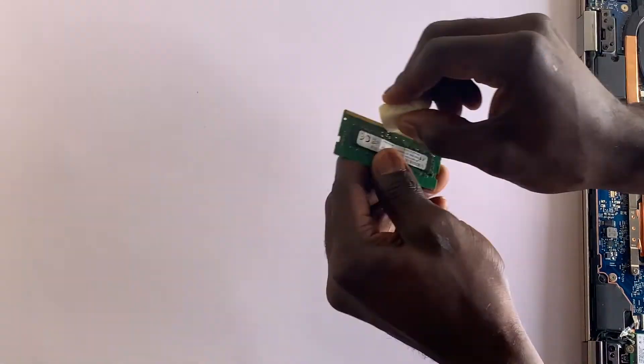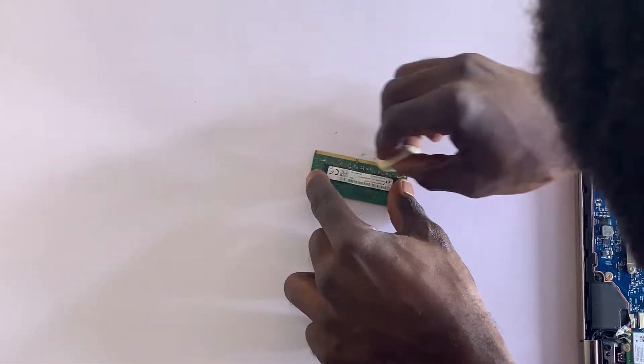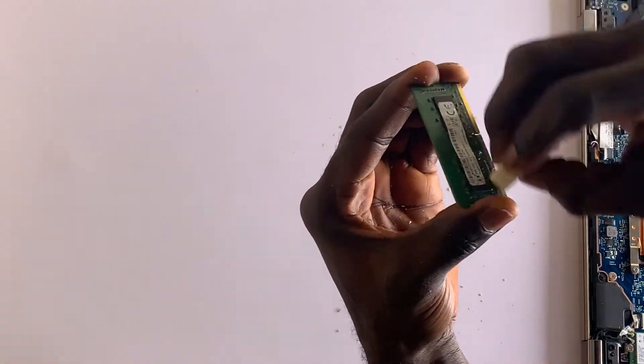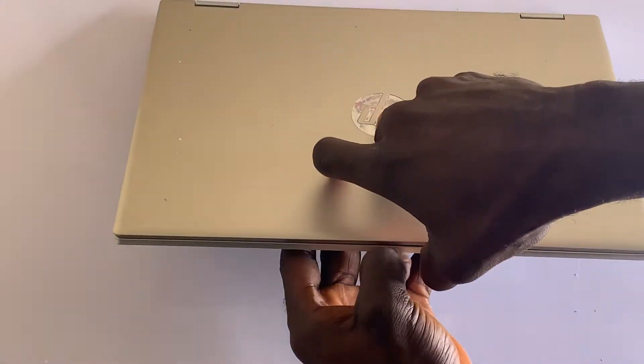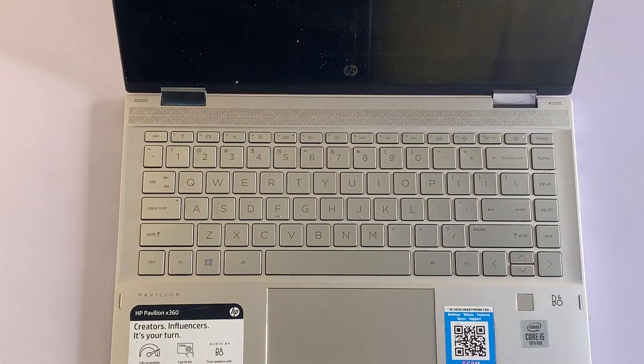Lay the RAM stick on a clean flat surface and use a pencil eraser to erase both the front and back side of the RAM memory contacts. After that, return the RAM stick and power on the laptop again to see if that works.